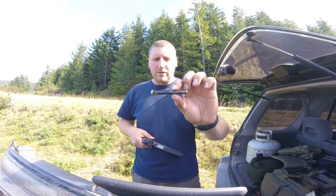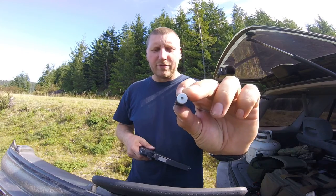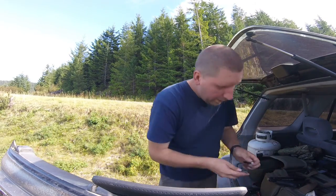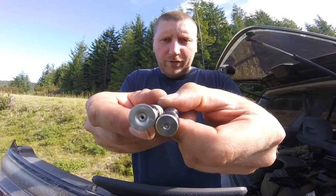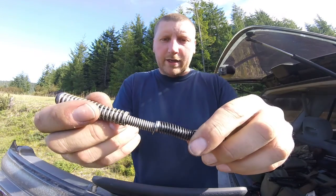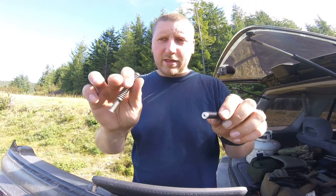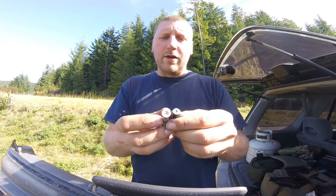The Lone Wolf was damaging my lower receiver - the plastic part of it - because the diameter is too small. I wanted to show you the diameter difference between a Lone Wolf and the original; it's quite a bit smaller, and it's actually pounding the plastic every time the slide cycles.